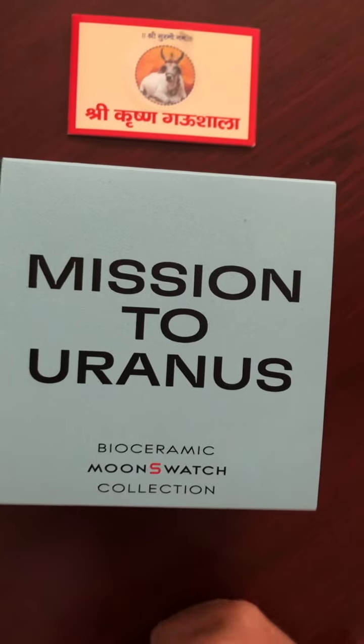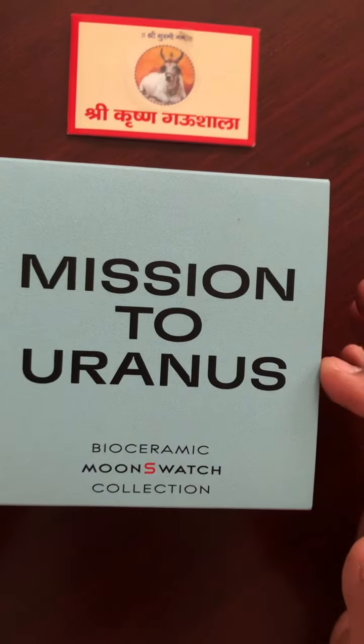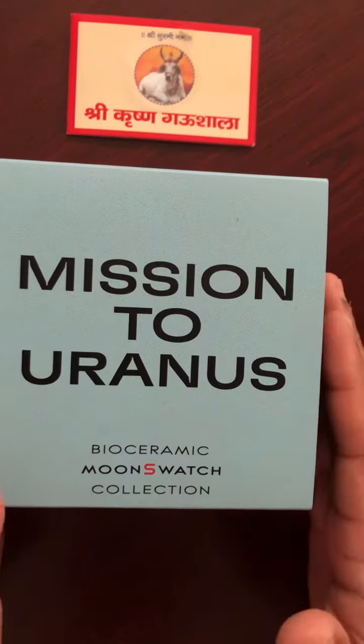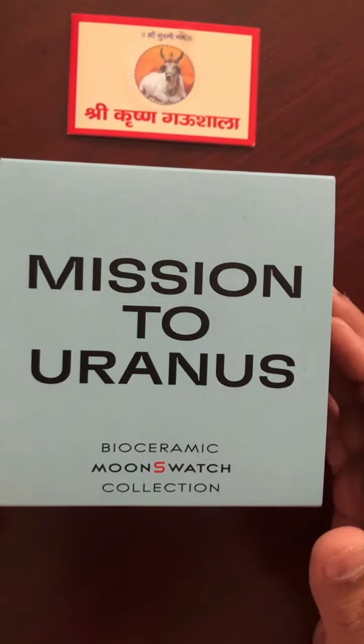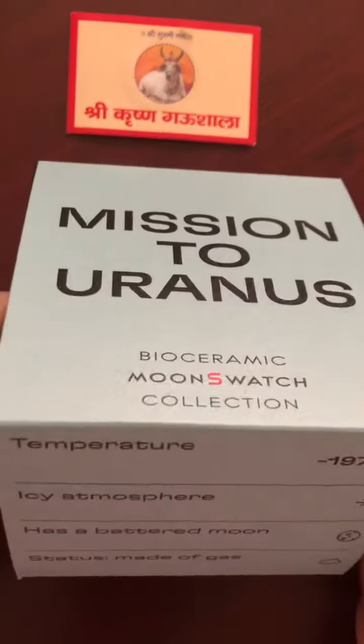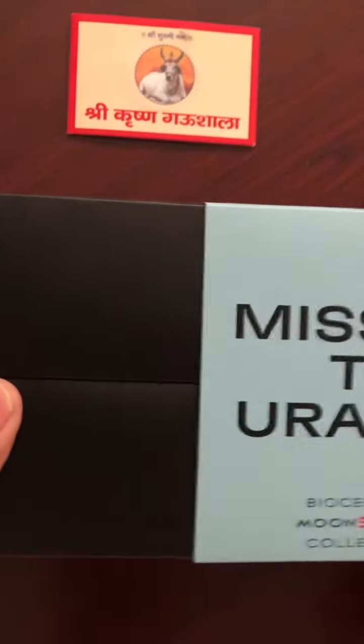Hello friends, today I am going to unbox the Mission to Uranus — it's the Omega and Swatch collaboration. They have used a new material called bioceramic and it's a 42mm quartz watch.